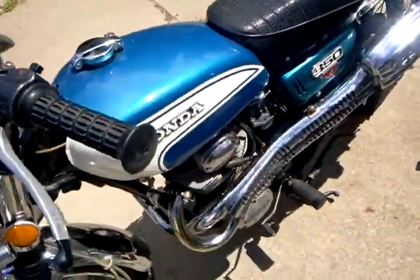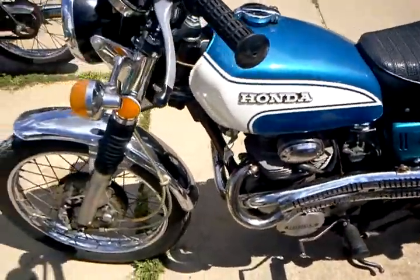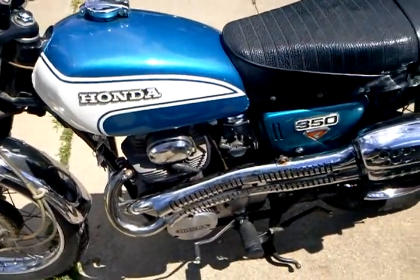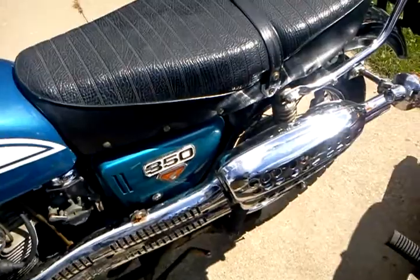Hey Will, I've got a different kind of camera here so hopefully it works out alright. This is the Honda CL350, in super nice shape.